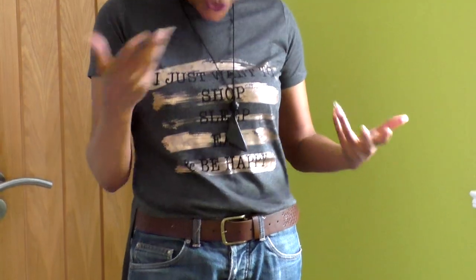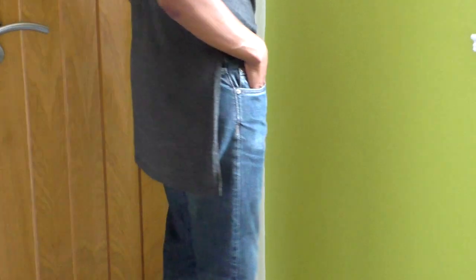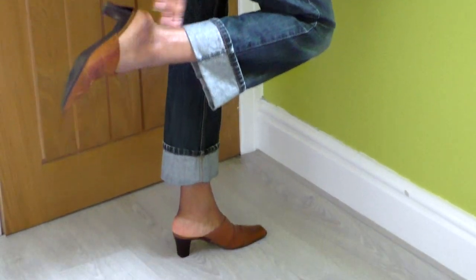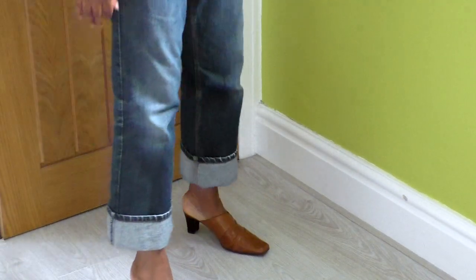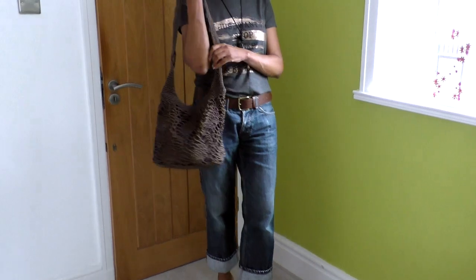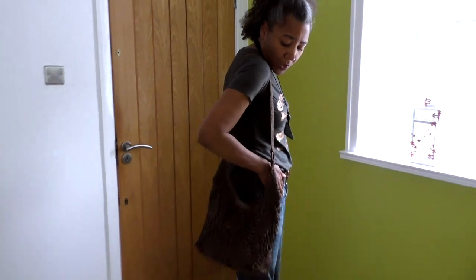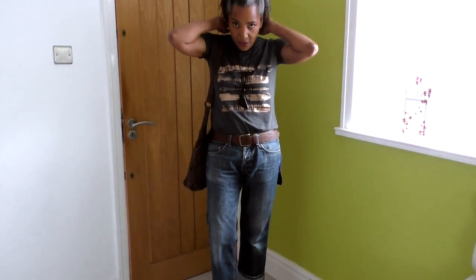The t-shirt has writing on it — 'sleep, eat and be happy' — and it's half-tucked. I've got what you call mules or sliders in England — basically half a shoe. I've got my bare neck and a crocheted bag I'll put over one shoulder. This is my outfit today — I've already been out and my hair may have shrunk a bit.